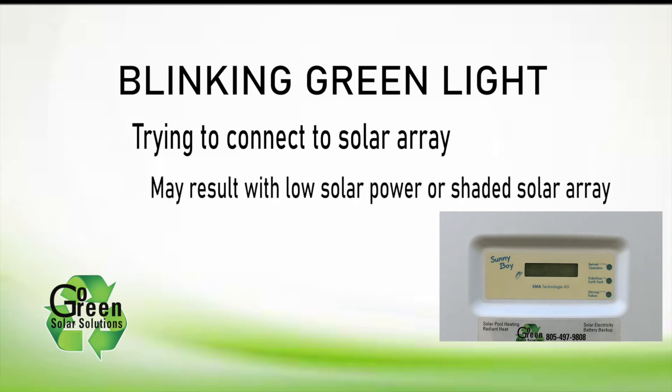A blinking green LED light can also be an indicator of low solar power or a shaded solar array. This typically happens at sunrise or sunset.